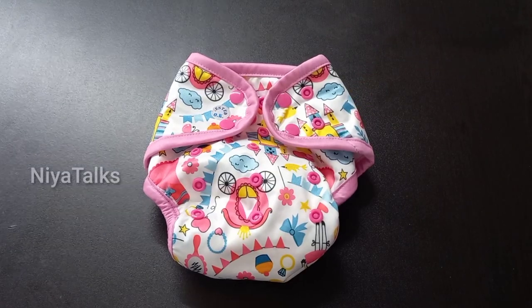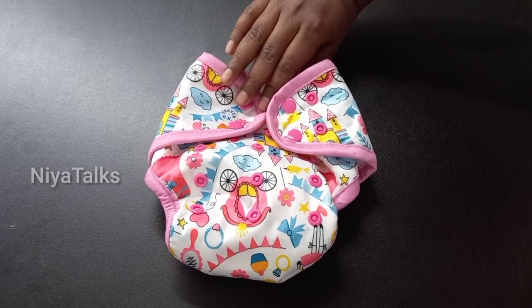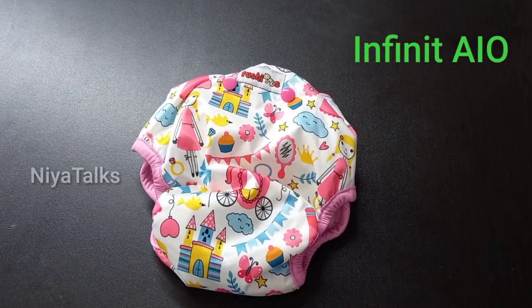The first solution for night-time cloth diapers is Green Diaper. The Tushan brand is the AIO Infinity Green Diaper. AIO Diaper stands for All-in-One Diaper.